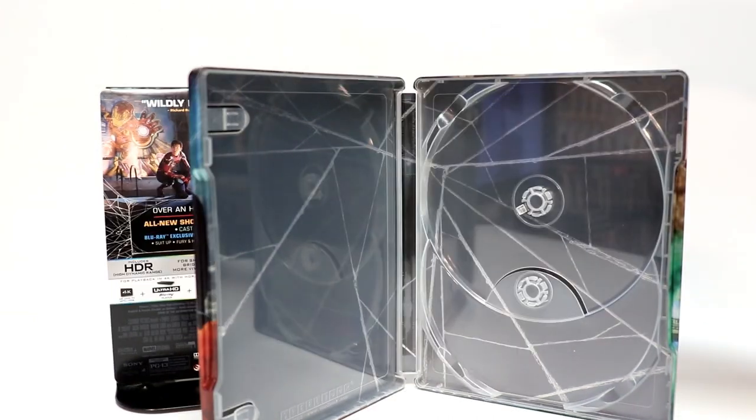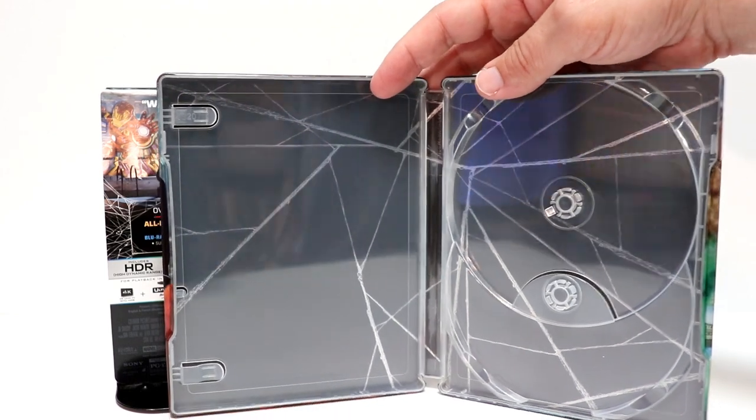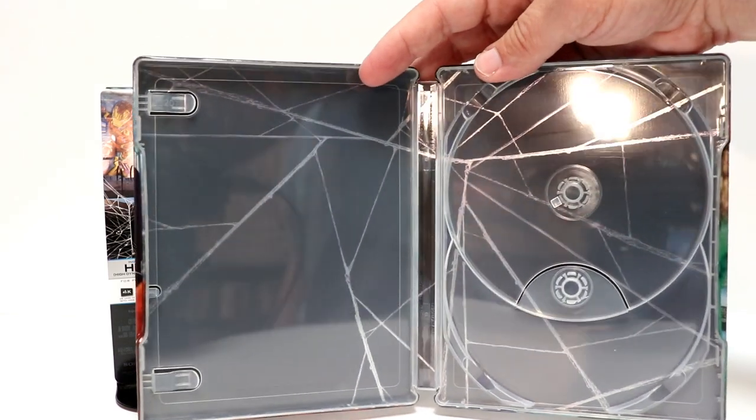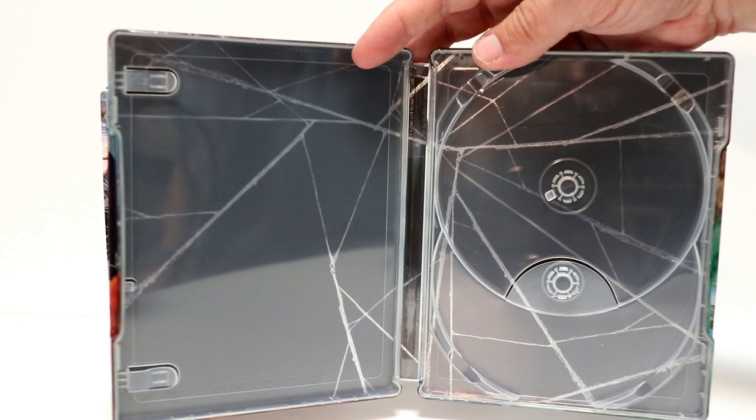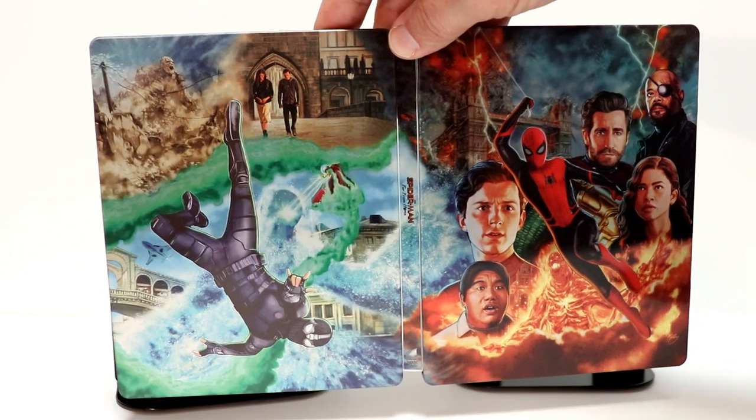So very happy with that. Overall, the inside artwork is not very appealing to me — it's just some spider webs, it doesn't look that great. But the front and the back really make up for that. That's some really nice looking artwork.